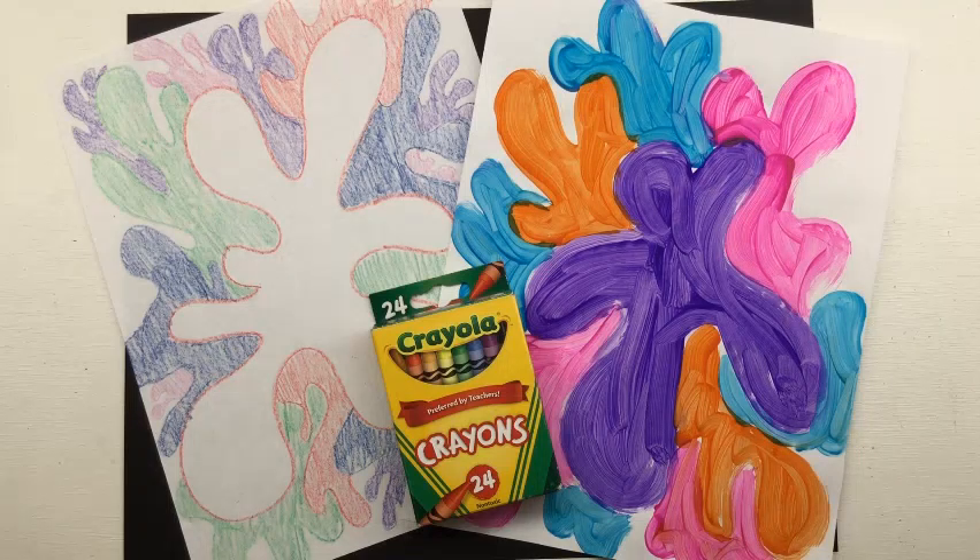Welcome to the art room. Mrs. Larrabee here. We have another art lesson this week. I think this is going to be a really fun one.